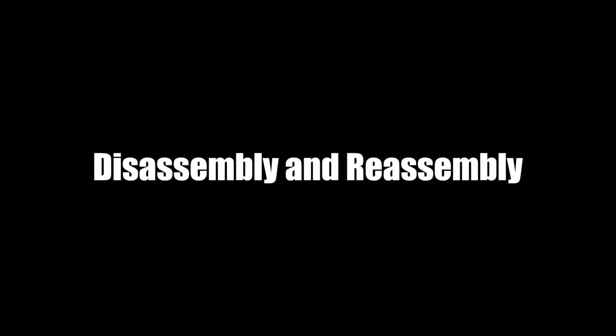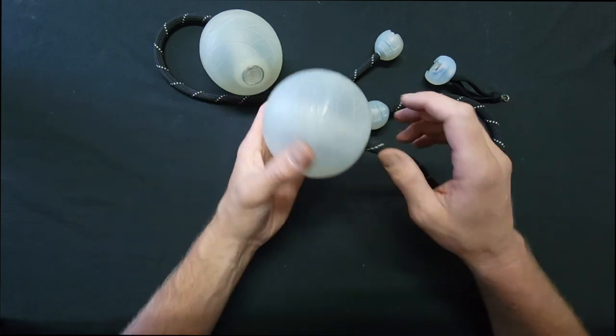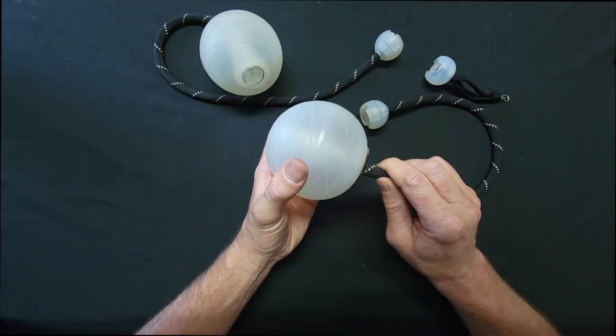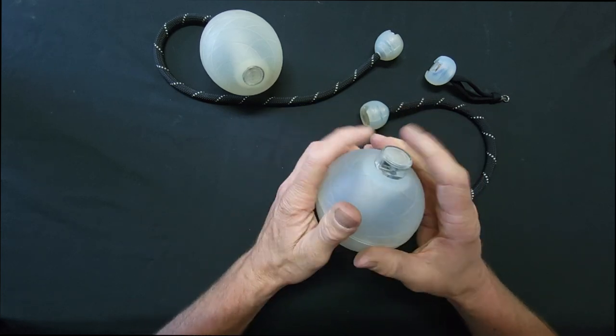The first thing I'm going to show you is just the basics — how to take them apart and how to put them back together. To disassemble these it's rather easy and we're going to start with the head first. Pinch the rope about an inch back and then push — that will cause the rope to get stiffer because it's bunched up, and then you can push the capsule out the top.